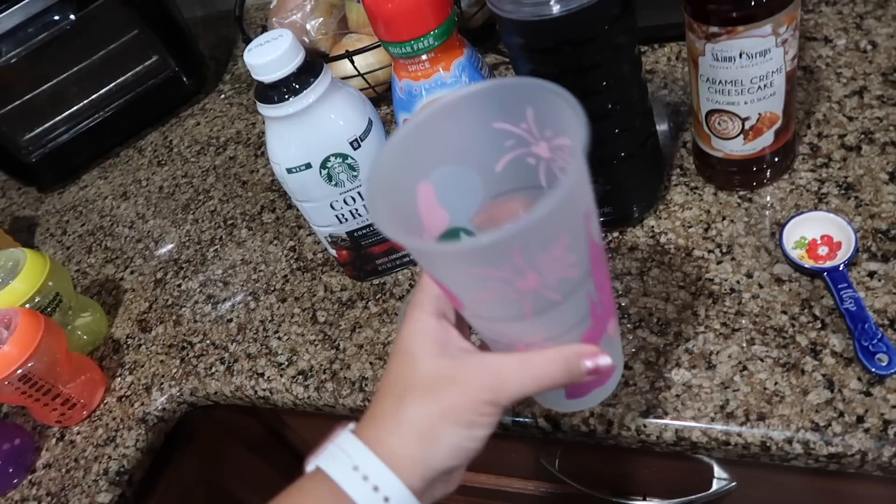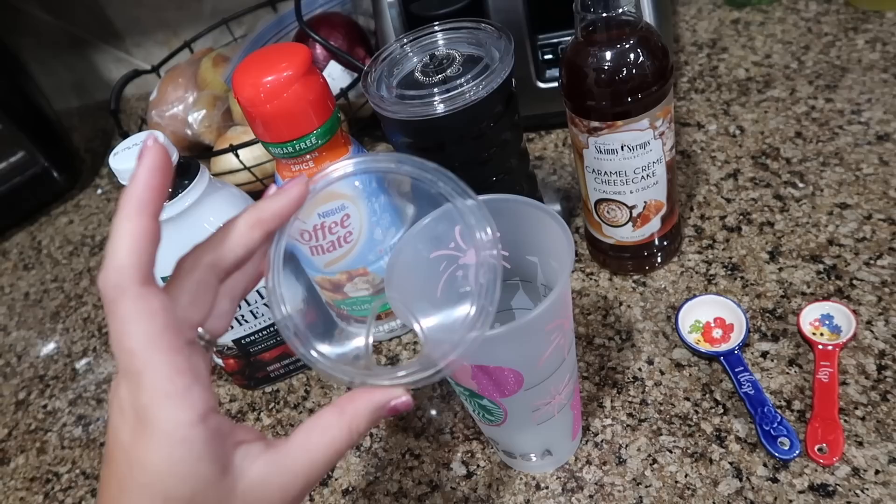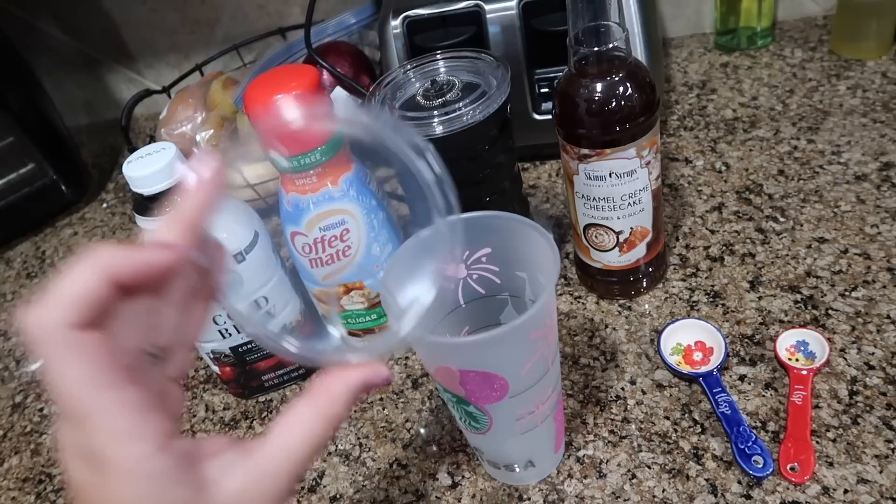This cup is 24 ounces. The lid I've been using is a cold brew sipping lid from Starbucks — I've just been washing and reusing them. You can also get these on Amazon; I'll link a good dupe in the description below.